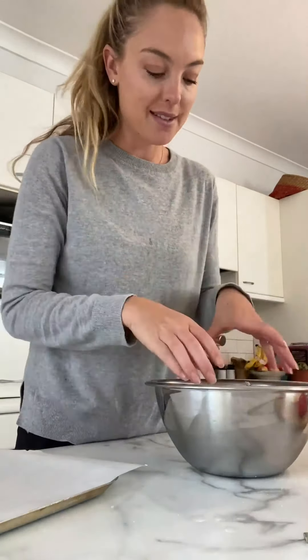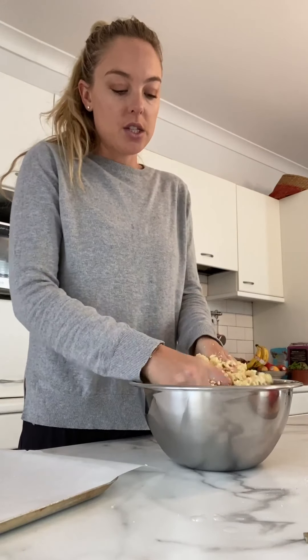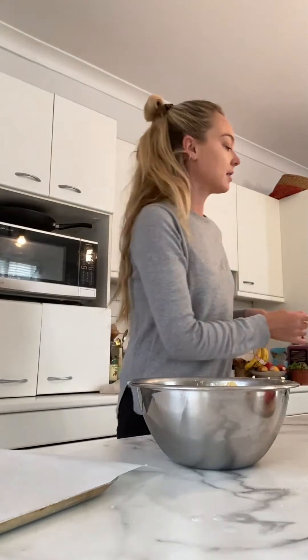When you combine everything together you'll see it starts to form into a nice cauliflower dough. Use your hands to mix it up really well — sometimes people complain it's too wet or not wet enough. For me right now I feel like I need to add just a little bit more olive oil because it's feeling a little dry. I always encourage people to just use your intuition.